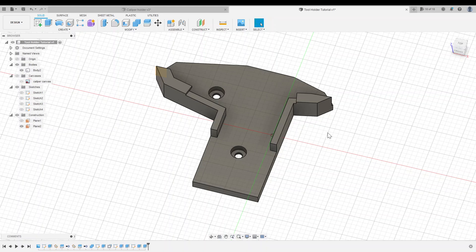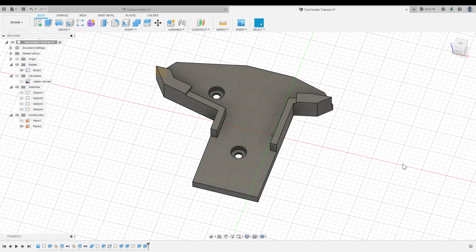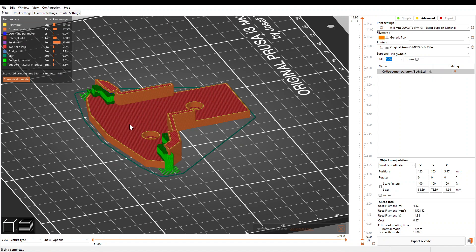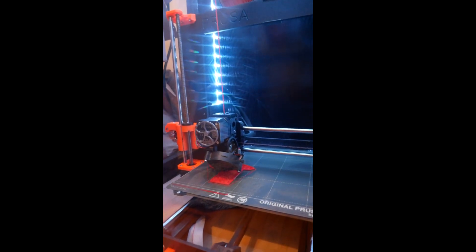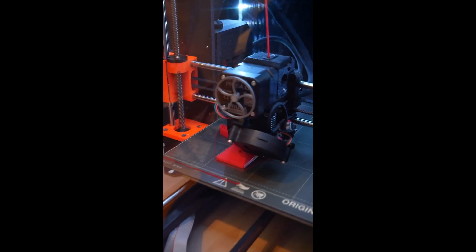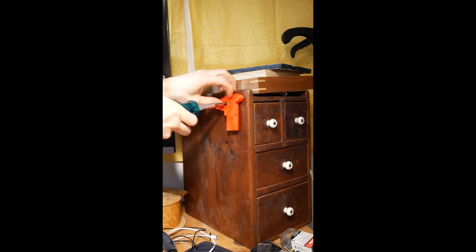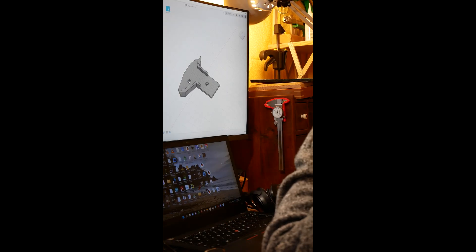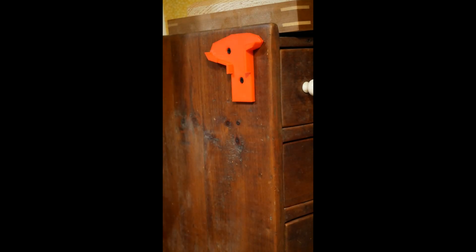And the only thing left to do is 3D print the holder. So I'll click file, 3D print, click on my body, click OK. I have Fusion set up so that this automatically opens PrusaSlicer. When I slice, I'm making sure that I have supports everywhere selected — that's because we have these lips here and they can't print in midair. Everything looks good, so we can go over to the 3D printer. I hope you found this video useful, and I hope it inspires you to design 3D printed tool holders for your favorite tools. Let me know in the comments what other Fusion 360 tutorials or techniques you'd like to see in future videos.